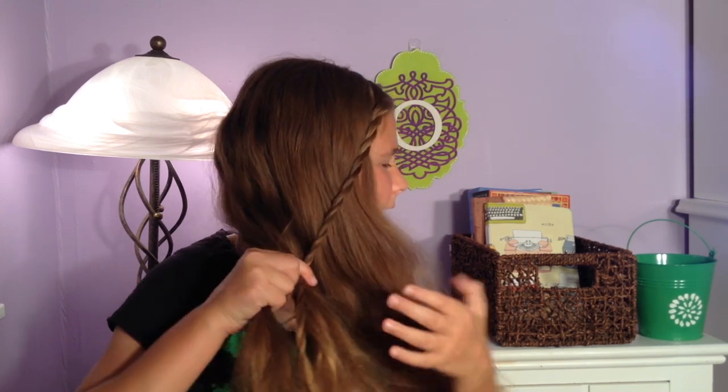I'm going to take the twist and put it into the middle section of my braid, adding it in. Now I'm going to start a regular three-strand braid by crossing both the left and the right strands over the middle, and I'll continue this all the way down to the ends of my hair.